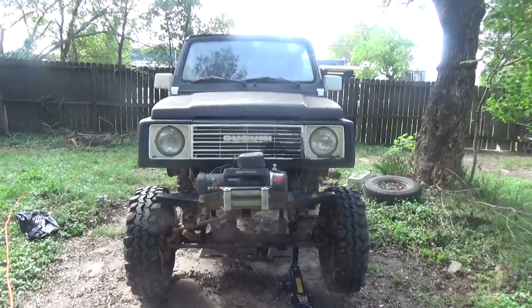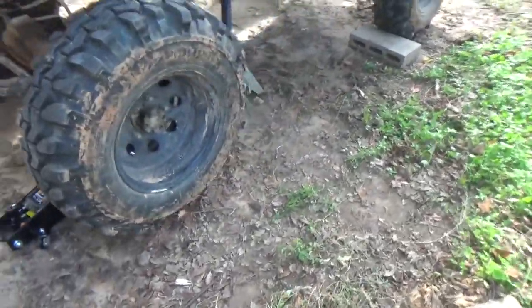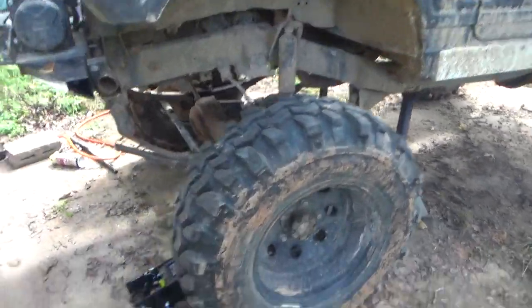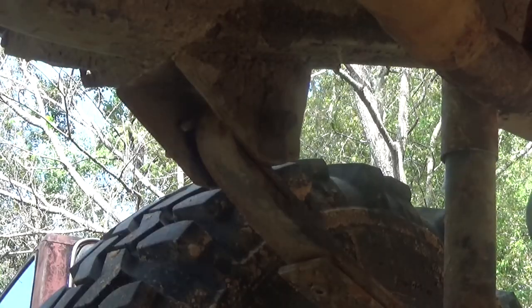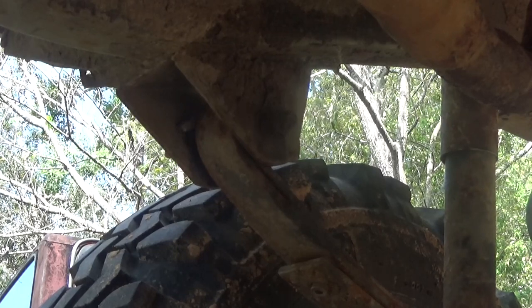Here's the vehicle we're working on — the '87 Suzuki Samurai. To change these bushings, you need to have a way to take the weight off the springs. I have it set up on some jack stands and I'm going to use this jack to raise and lower the axle. I would start by taking out the inside frame mount bolt so you don't have to crawl back under it after everything is loose.